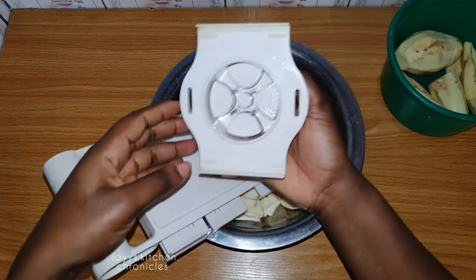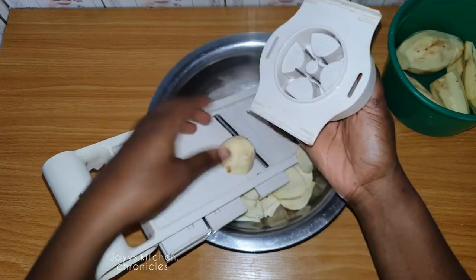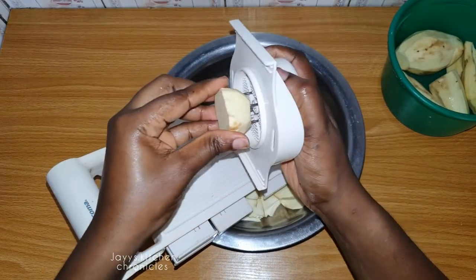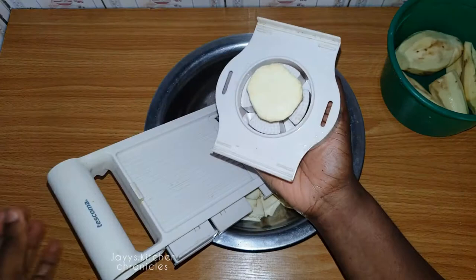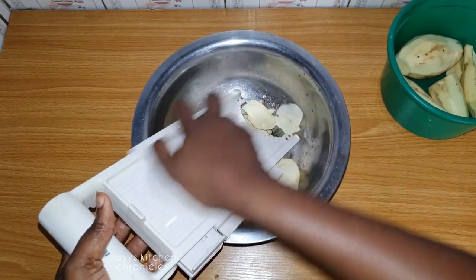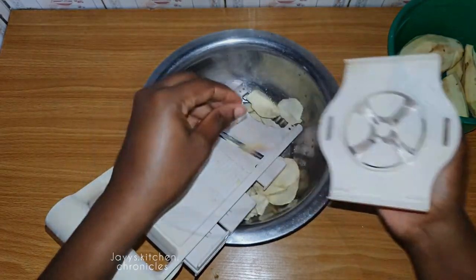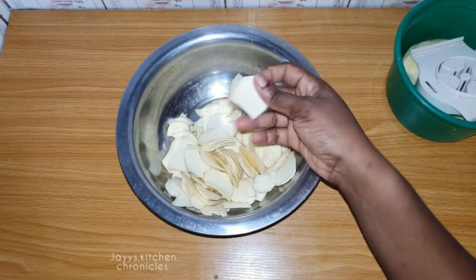Once you get to the edge, this manual one has a safety appliance like this — you press that into the sweet potato and then put it back and slice it that way, so you don't hurt or cut your fingers. See, as easy as that! Your sweet potato is thinly sliced and now it's time to fry it.